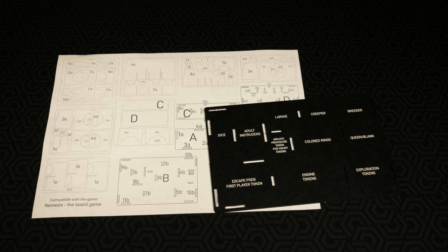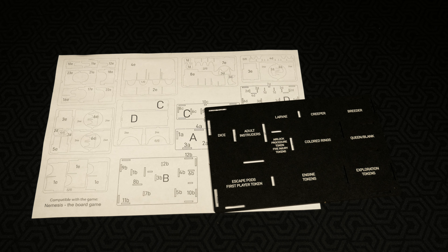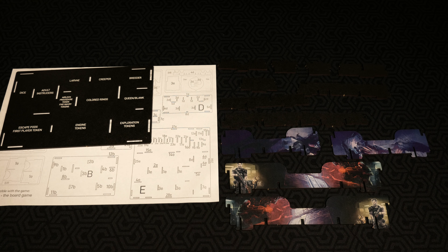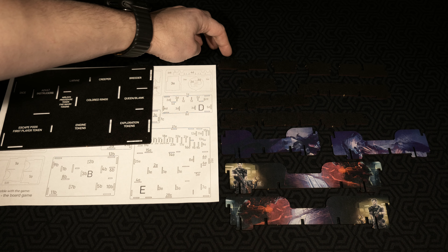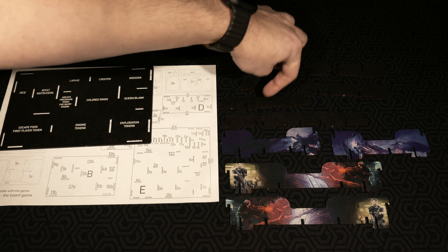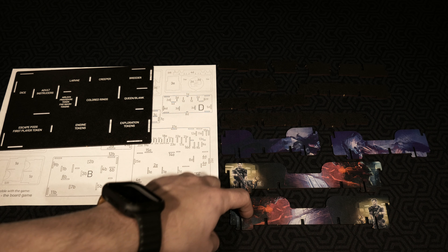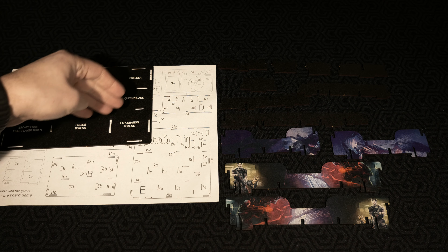You could potentially punch everything out in advance as long as you keep the pieces with the base they associate with. I've collected the 12B pieces — they may be tough to see because they're black and blend into the background. So that's 1B, 2B, 3B, 4B all the way down to 12B with some UV printing. I'm going to assemble this right now and then move forward to creating bases C, D, and E.